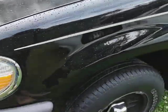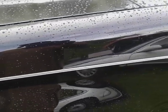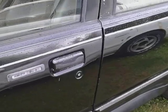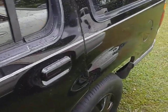Just want to get y'all updated — this is the first rain it's been through. Look at here. Can't leave no water spots because the water can't sit on the paint.